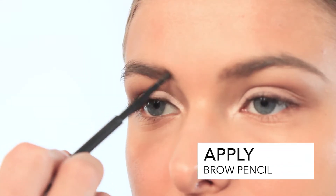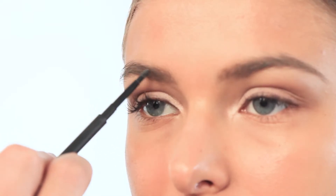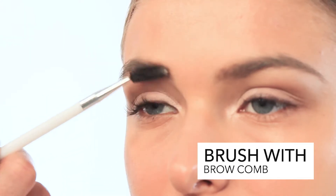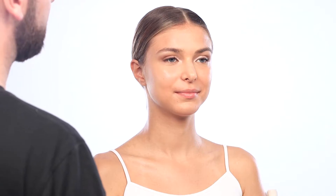Using a pencil, going into the brows with hair-like strokes, just filling in the brow ever so slightly, following the upper arc of the brow. Then using an eyebrow comb, brush the eyebrows up. It just helps push the makeup into the skin for a more natural look.